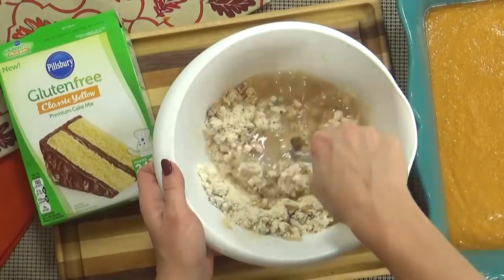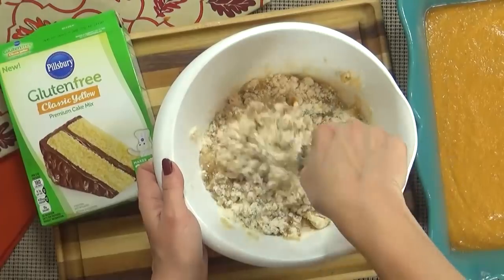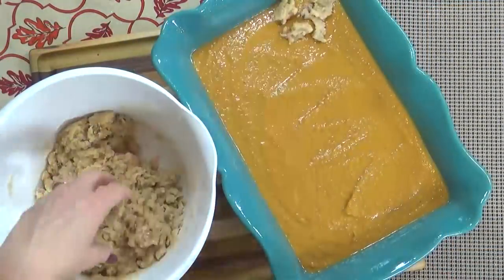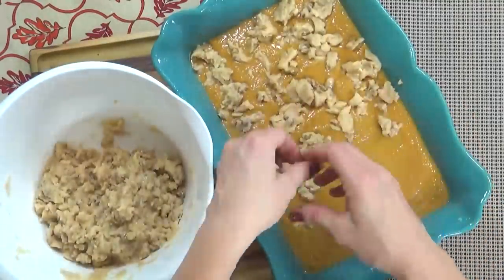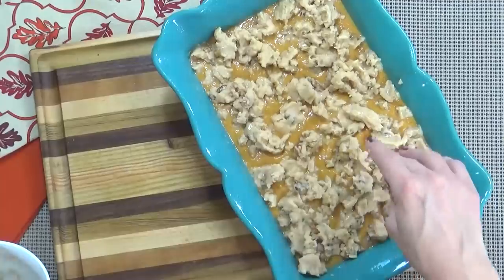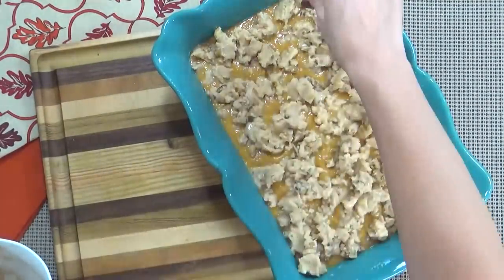Now, I'm going to lightly stir this with a fork — you definitely do not want to over mix it. We just want this to come together a bit; we don't want a smooth paste, we want to leave it chunky. Using my fingers, I'm going to drop clumps of the dough all over the top of our pumpkin mixture, just like you would do with a cobbler. This is going to give us a really crisp, yummy crust, which is kind of like a cross between a pie crust and a cookie.